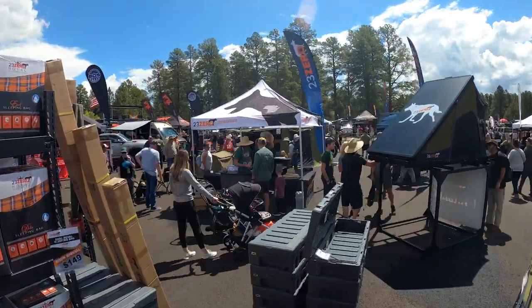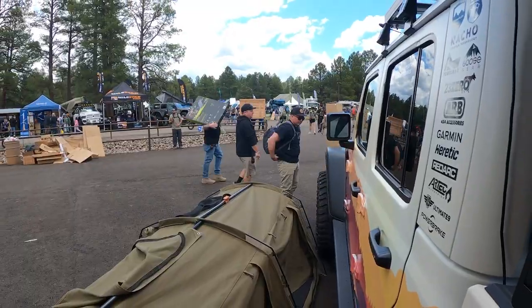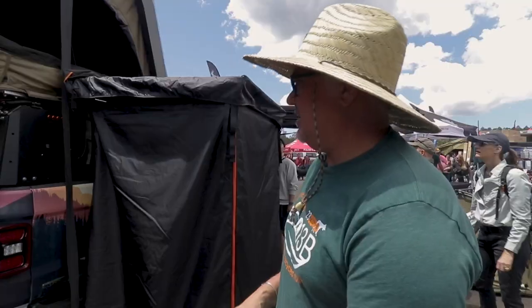G'day campers, just in the way with Ozzy. We're here at Overland Expo 2023. I'm going to give you a walk through the booth and show you some of the new stuff we've got this year.